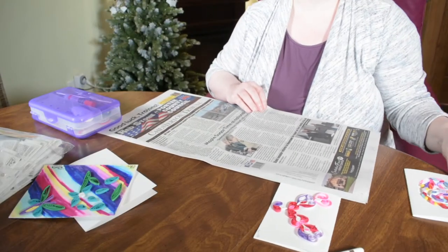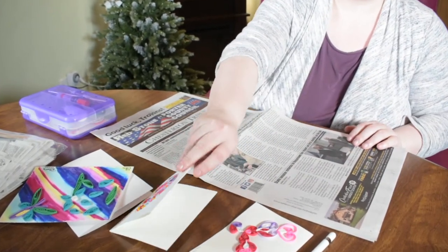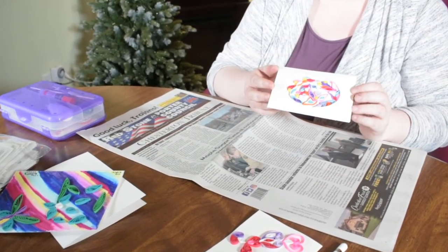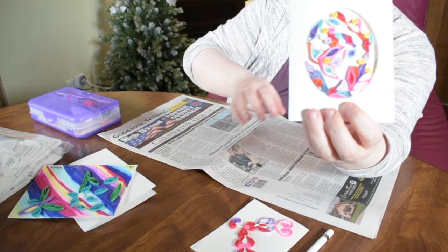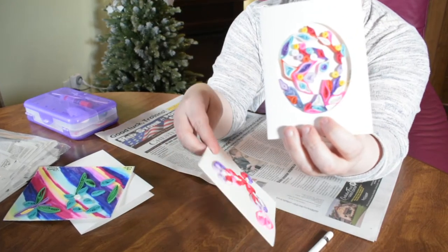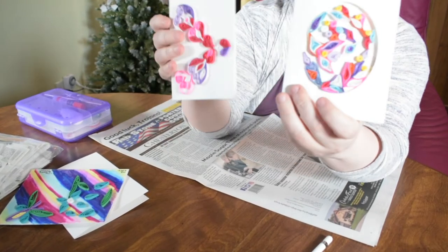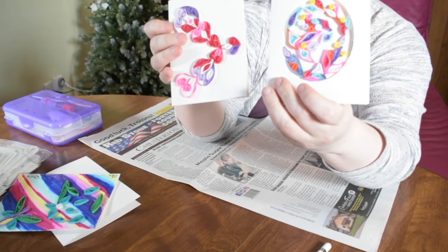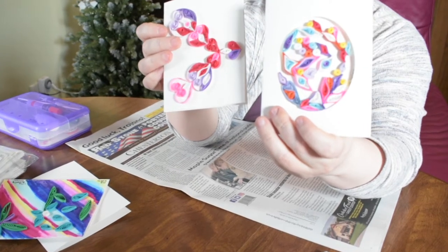So what is quilling? Quilling is an art form that involves using strips of paper that are rolled, shaped, and glued together to make a creative design. The paper is rolled and looped, curled or twisted or otherwise manipulated to make shapes that make up designs to decorate greeting cards, pictures, boxes. You can make models, you can make jewelry, you can make mobiles, et cetera.